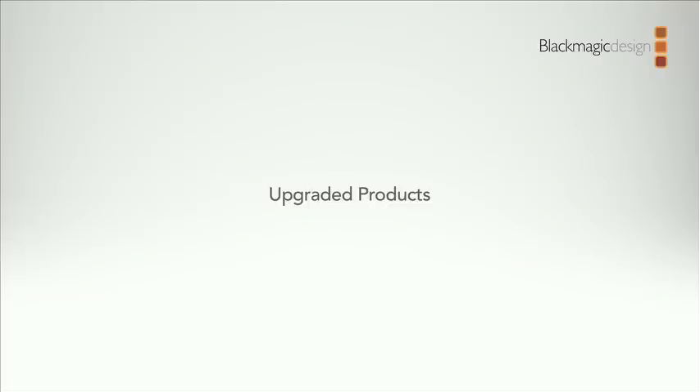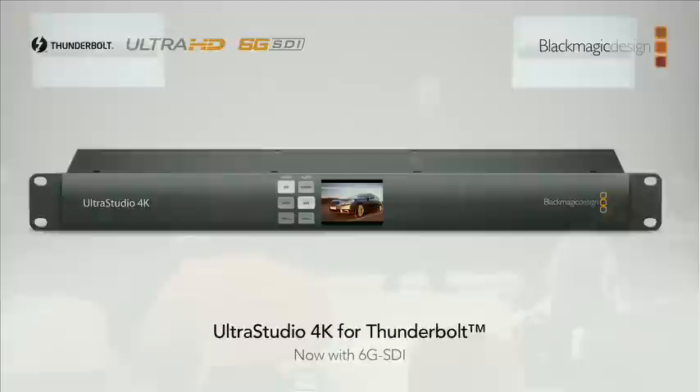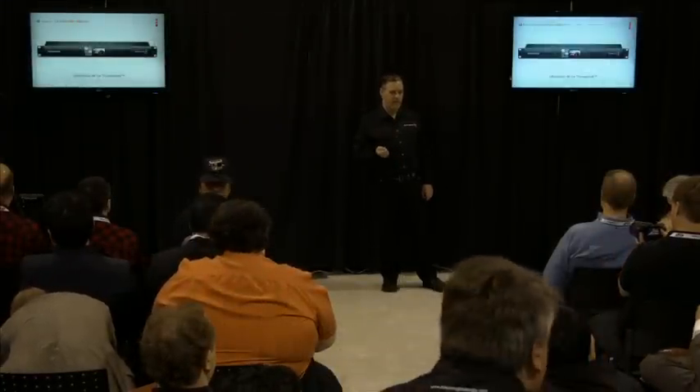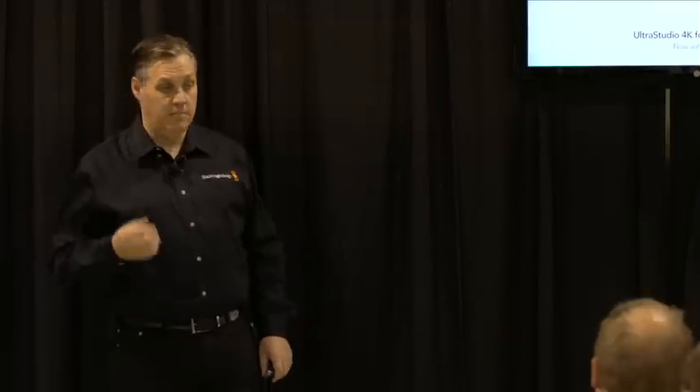We have some products we've upgraded which are already shipping, and we've added 6G SDI to those. The Ultra Studio 4K is shipping and every one of those has 6G SDI in and out — you can plug that into SD, HD, and Ultra HD equipment. 6G SDI is four times faster than normal HD SDI so we can get Ultra HD resolution, which is four times the resolution. The pictures look amazing.